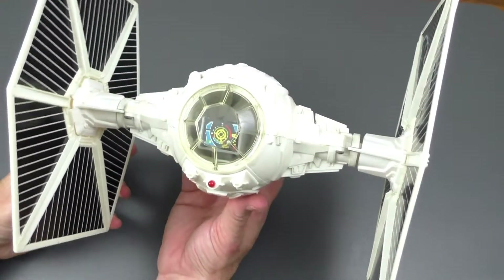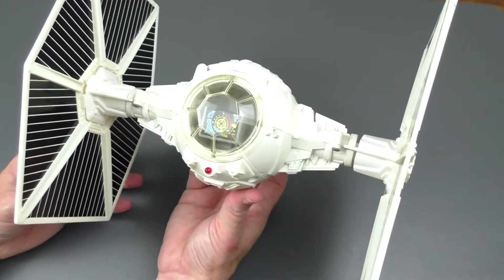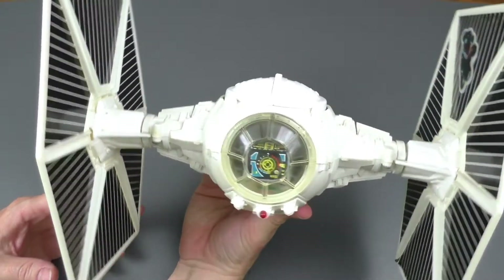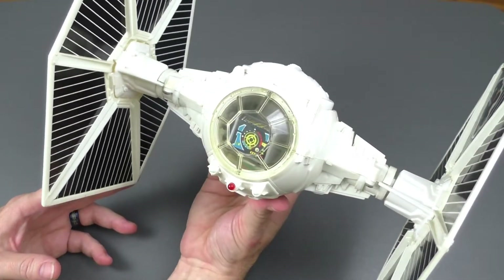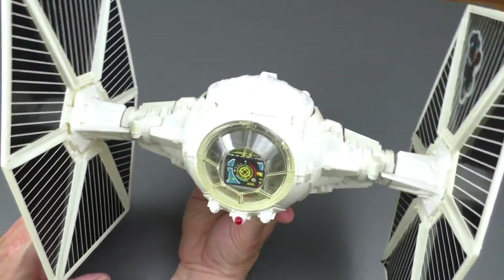Here is my TIE Fighter vehicle that I got way back in 1979, Christmas Day, and I do remember that day. It was a very memorable Christmas. The one thing I remember was, after opening the box, I didn't have enough stickers for the panels — I think I was missing one sticker sheet.